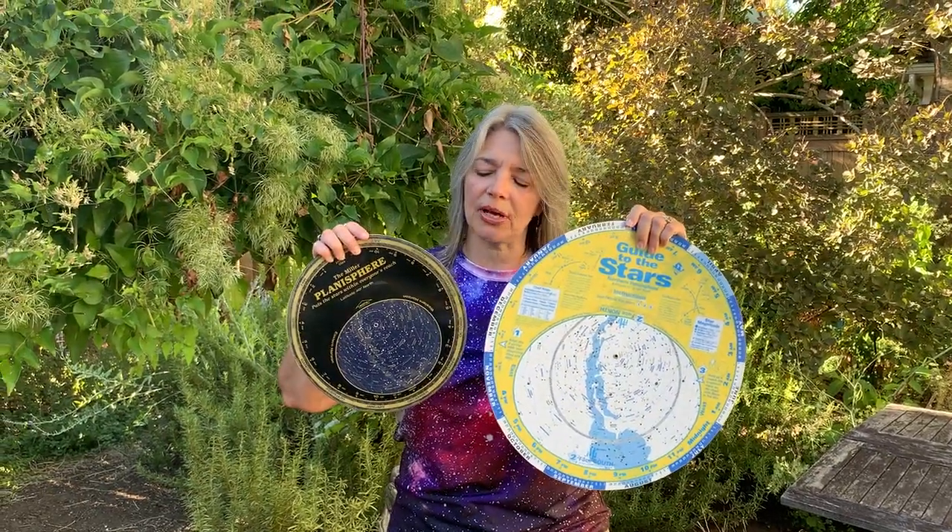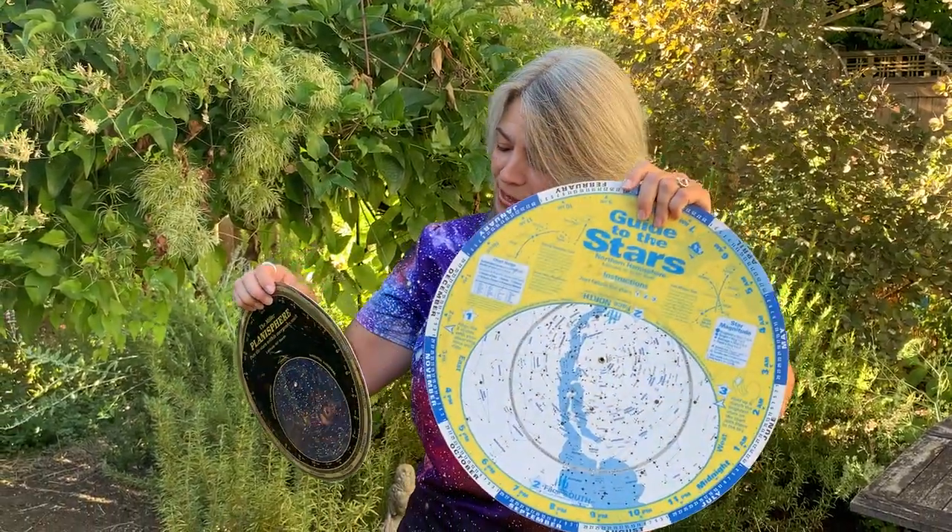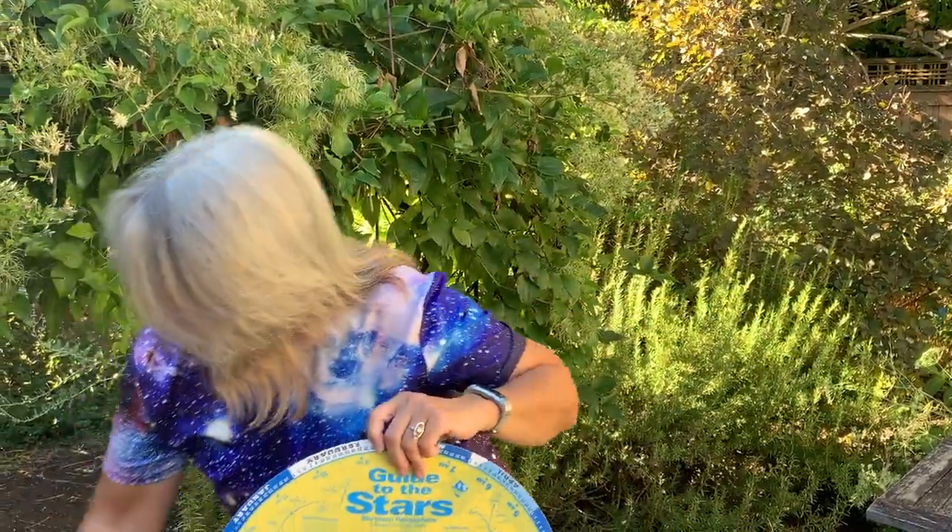These planispheres come in different sizes: large, medium, and small. I definitely recommend that you do not buy the small because it's just too small to see the constellations. This is a great size if you can find one this size.